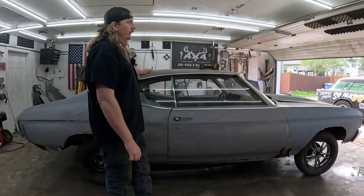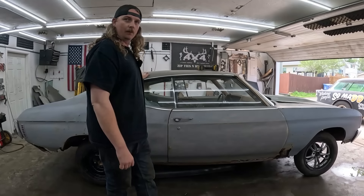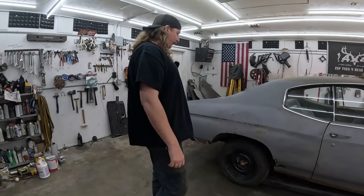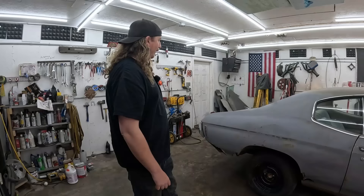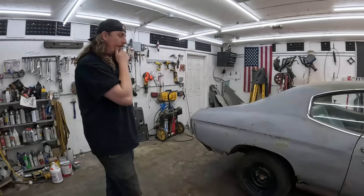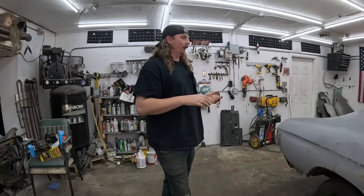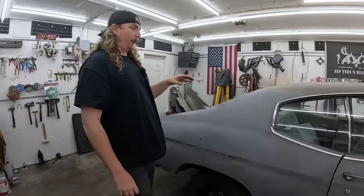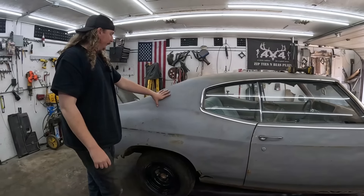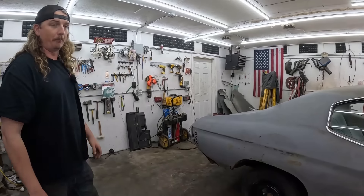We ordered parts about a week ago, and they're about two weeks out. It's hard to keep track of all these big money moves. The parts are coming in two shipments, mostly for affordability and space. What's coming first: floors front to back, trunk floor, wheel tubs inner and outer, and quarter panels. Doesn't sound like a lot of items, but they're all big things.